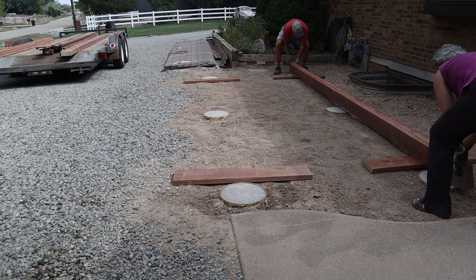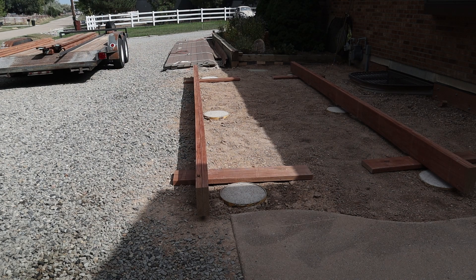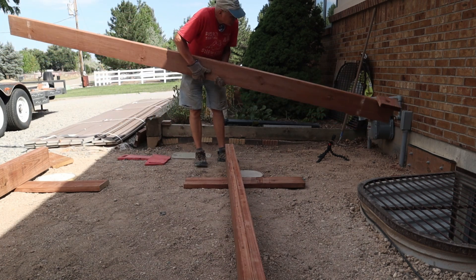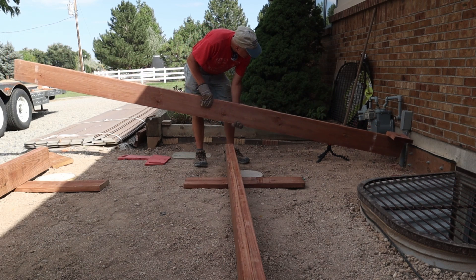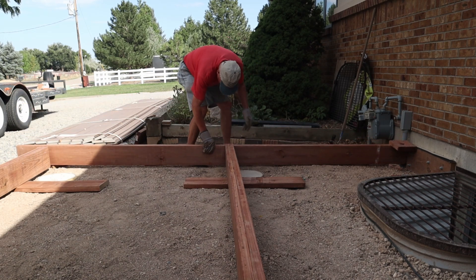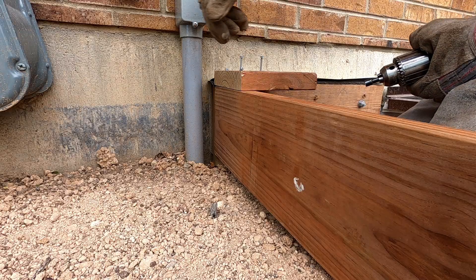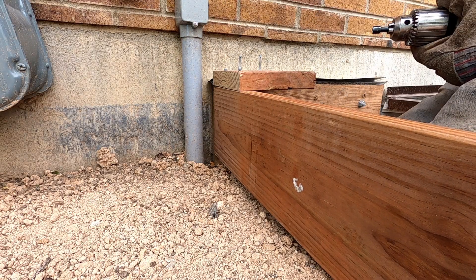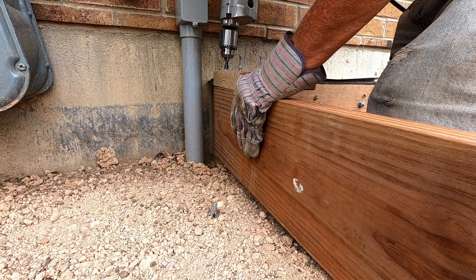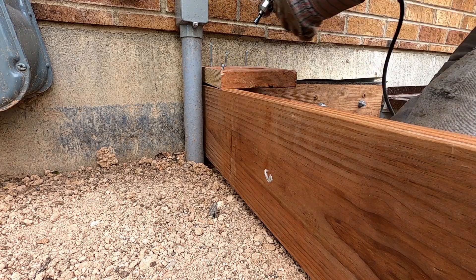I'm temporarily placing a board that I can use for leveling and squaring. I've got flashing to slip between the two pieces. I want to be able to attach this to the ledger, but I can't get any screws in here because I've got my conduit in the way, so I'm just going to use a drop and put these screws in temporarily.